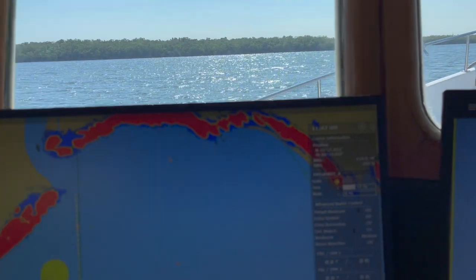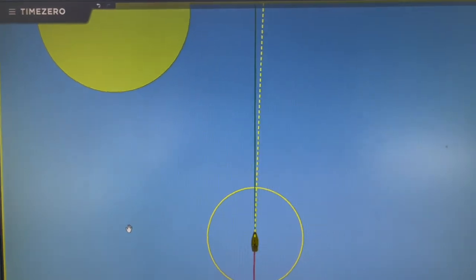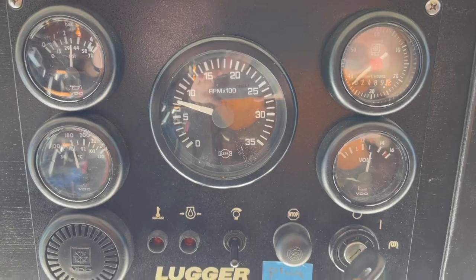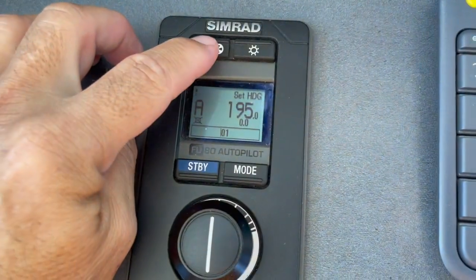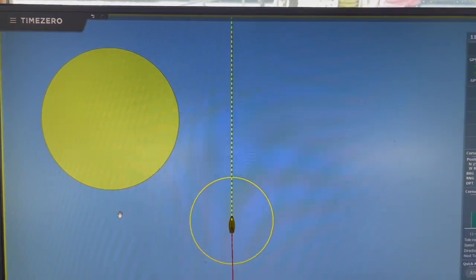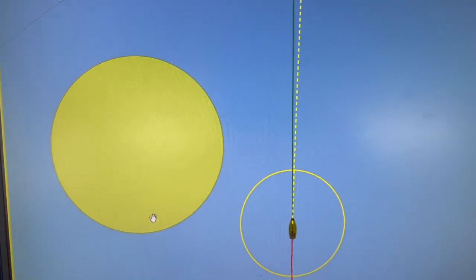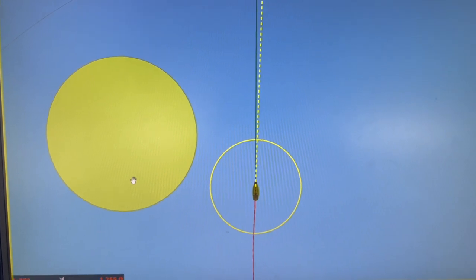We're getting a little closer — you can see our relative position on the screen. I'm slowing the engine to idle. I'm going to put the autopilot to follow-up mode from auto so I can steer, and I'm checking wind direction. The wind is coming basically from my port quarter, so I have to go a little past this yellow circle before I do my turn.